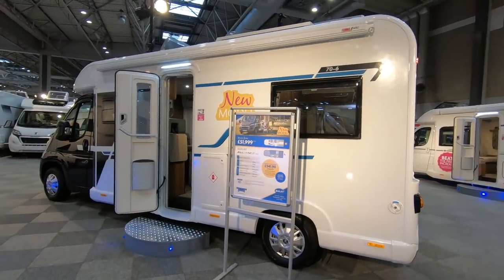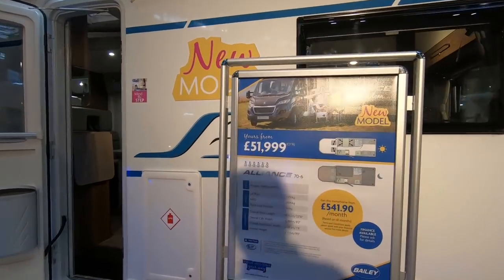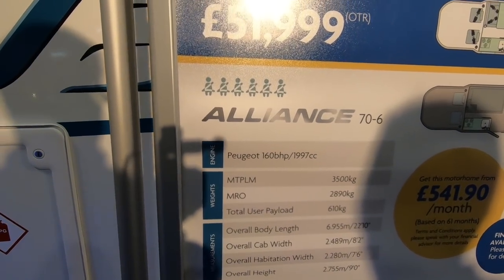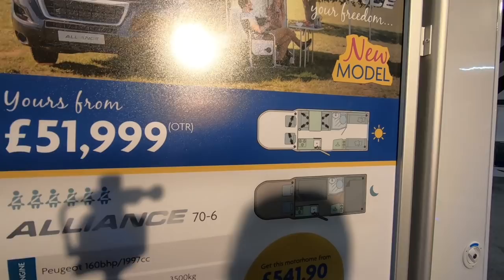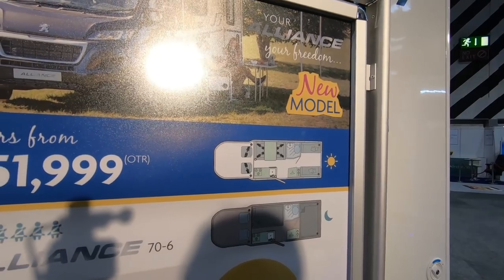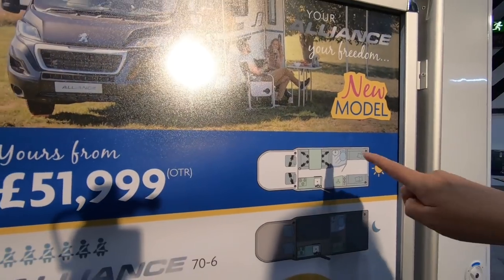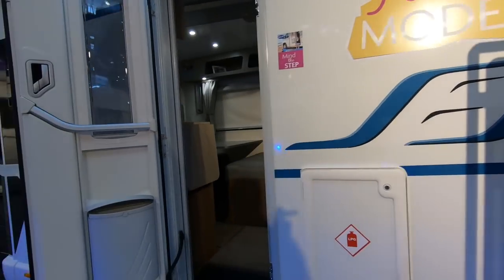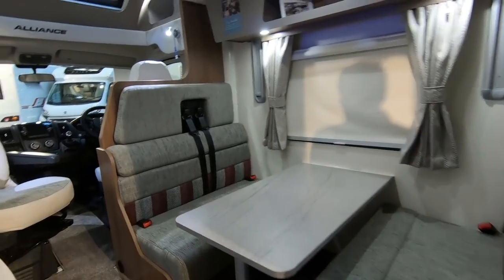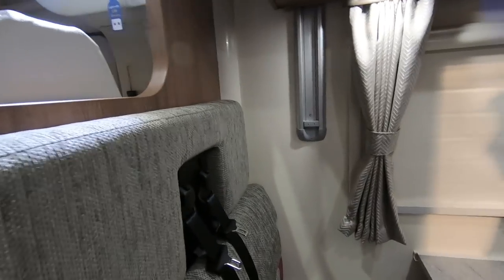There are nice little thoughtful touches here as well — you've got the step controls and the lights as you get in, and little shelves. There are controls up here too. Right, let's get out of here.